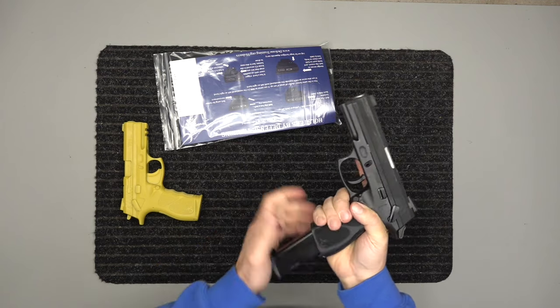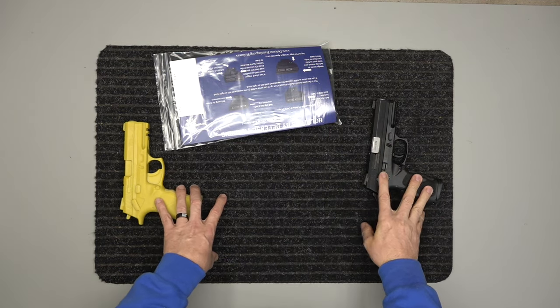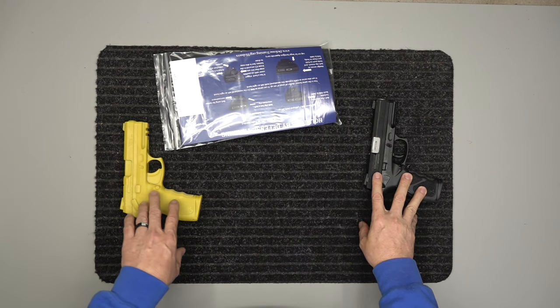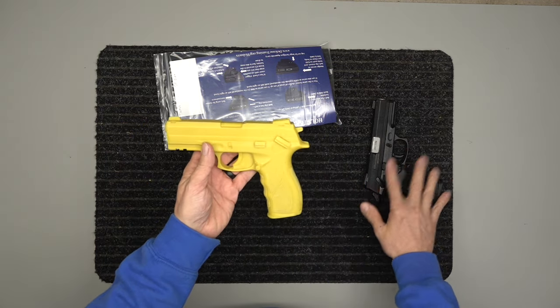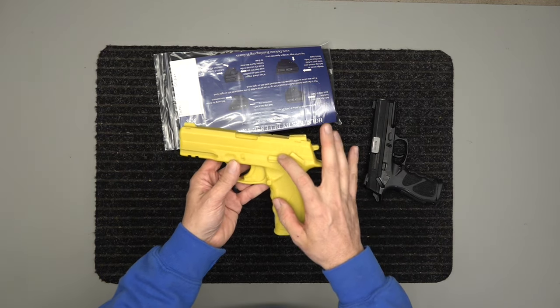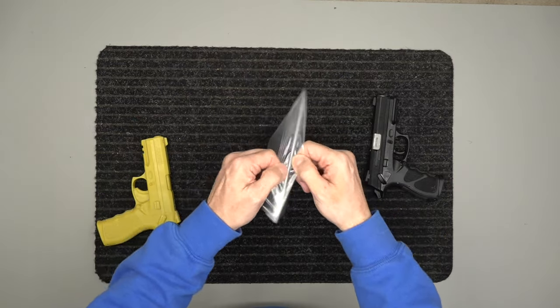Clear, safety is on, empty magazine back in. Now a little bit about holster making — this is of course the real gun and this is the holster mold, or the holster fitment mold. This is the industry standard; it is molded exactly off this gun. So basically what we do is we make them, we make sure this fits, and we know that your gun is going to fit.